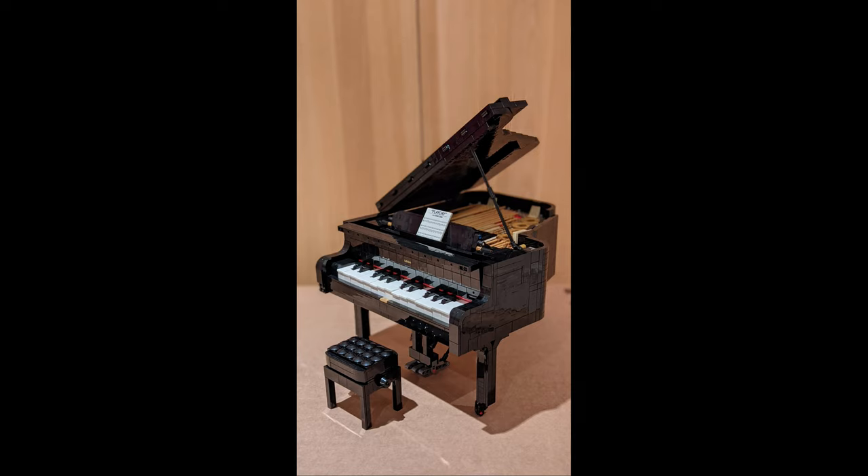Thank you to Ameline Music for building this amazing set. Her channel is really cool and is in the description below — make sure to check it out. That's it from Rav Reviews today. Bye!